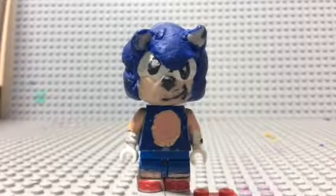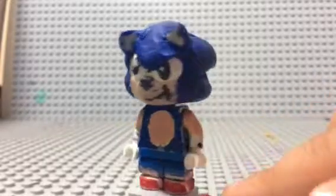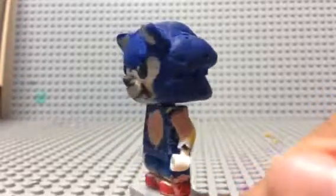Anyways, this new figure is my new Sonic the Hedgehog. As you know, I love Sonic the Hedgehog and LEGOs, so I made this new Sonic the Hedgehog. If you're wondering why the legs don't look correct, it's because of how I made them.